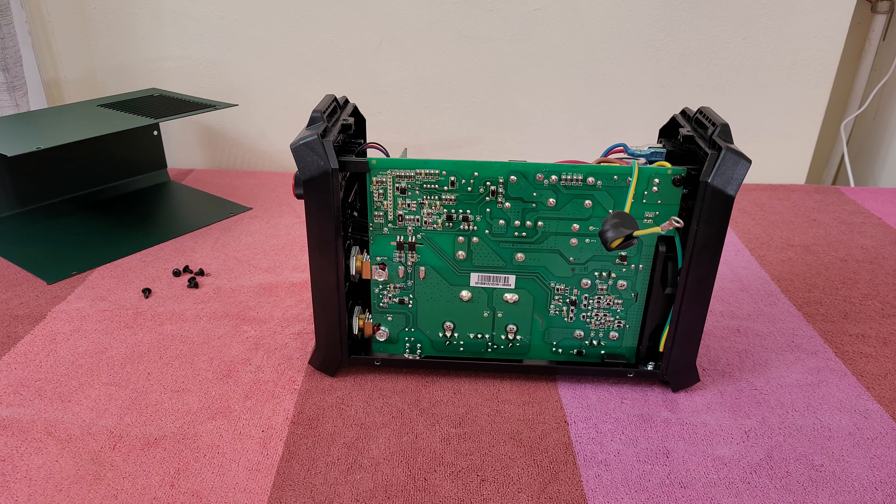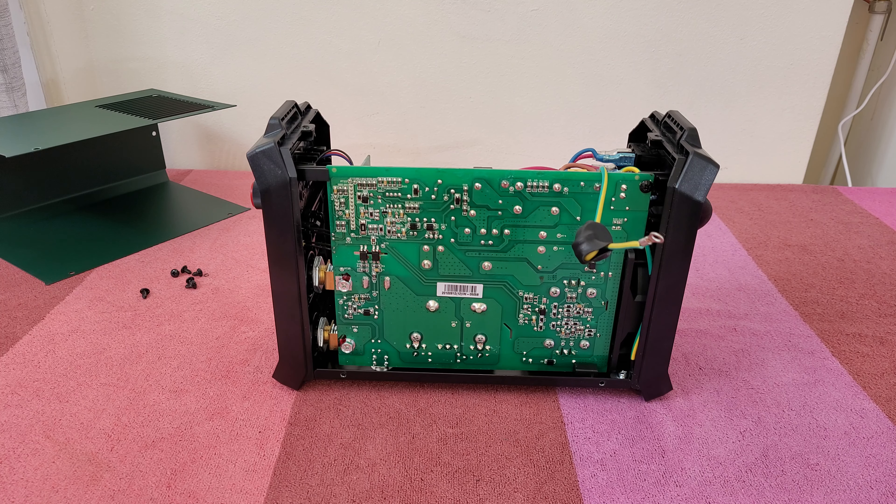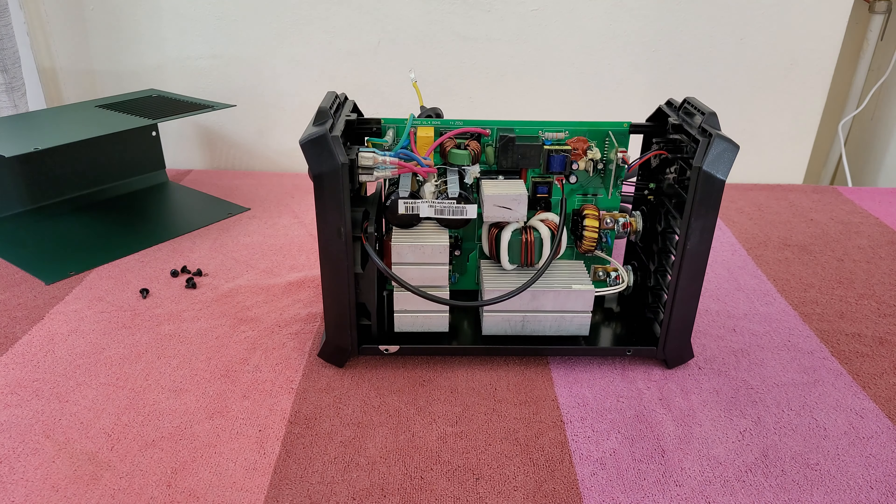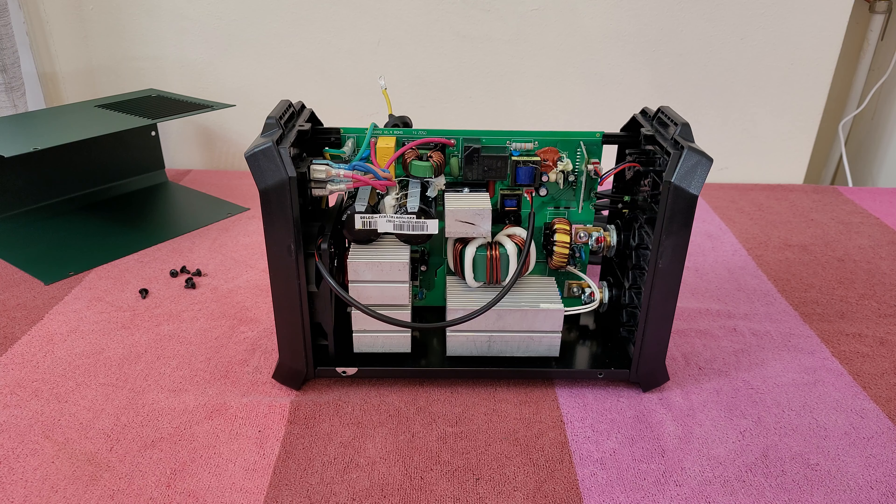It is definitely lightweight because it doesn't have a transformer. Regular welders have a transformer, that's why they are so heavy. Transformers are huge — it depends on the amps of the welder, and the more amps you need, the bigger the transformer. And transformers, as we know, are very heavy.